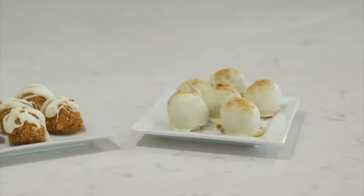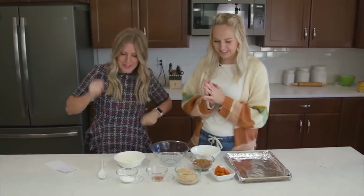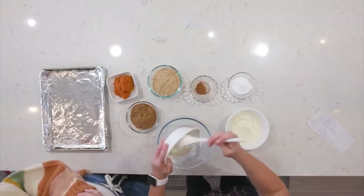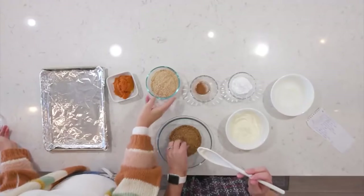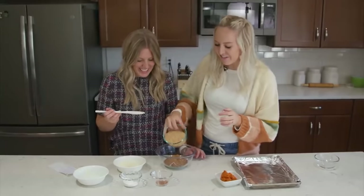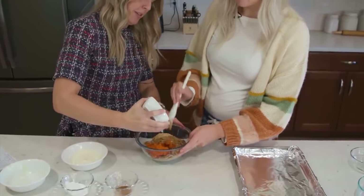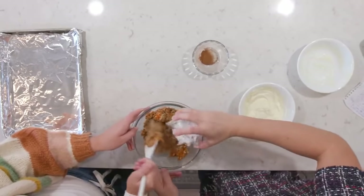For pumpkin truffles, this is an easy dump-and-go recipe. Melt half a cup of white chocolate chips and add three-fourths cup of ginger snap cookie crumbs, three-fourths cup of crushed graham crackers, half a cup of pumpkin puree, two tablespoons of powdered sugar, one-fourth teaspoon of cinnamon, and four ounces of melted cream cheese. Mix it all up really well.